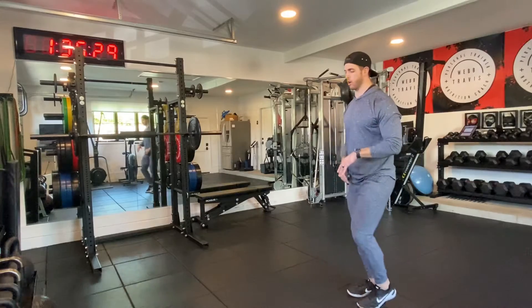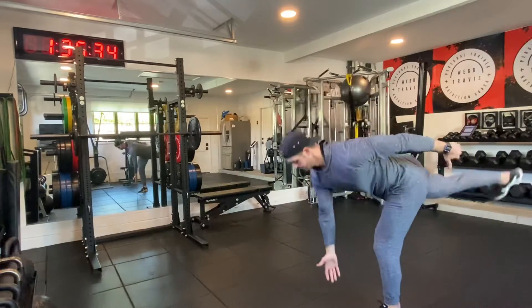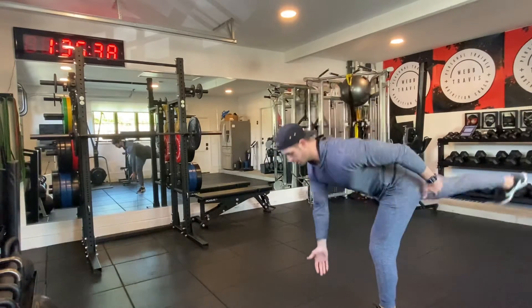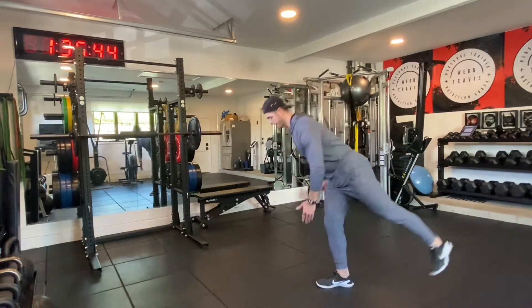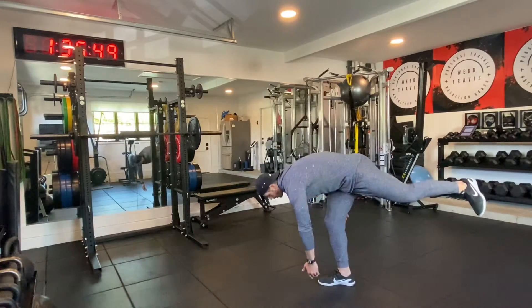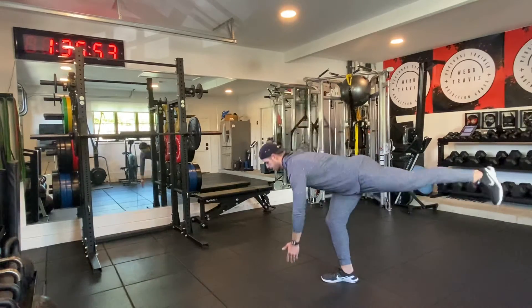From there, single leg RDLs, alternating. Opposite arm, opposite leg, and cross the body. Going for 12 total — if you want to do 12 on each leg, that's fine, because remember it's an AMRAP, as many rounds as possible. Make sure you're not reaching for the floor, you don't want to round that back. Keep that core tight and stable.